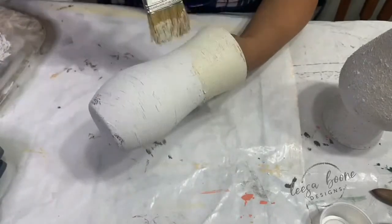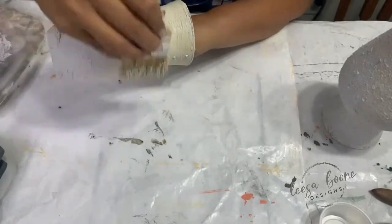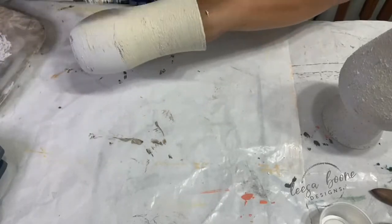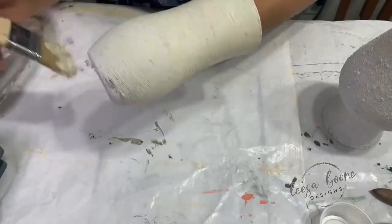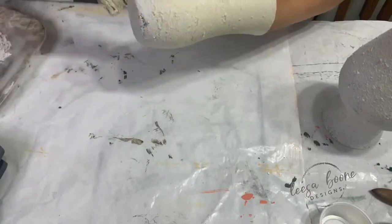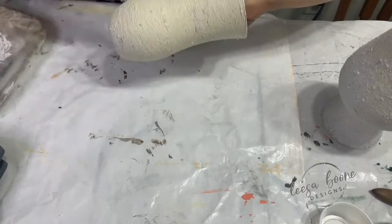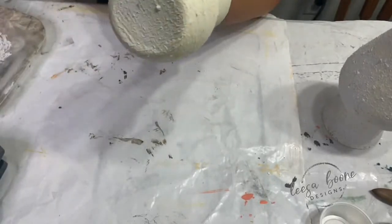We're using the same exact colors — DIY paint in Crinoline and Vintage Linen. I'm using a switcher so if you're watching me live, I can't see any comments. I was hoping my daughter was going to help me but she wasn't able to. I like to show how you can take the same exact products and give them to everybody — everyone's going to come up with something different because we all have a different eye for things.